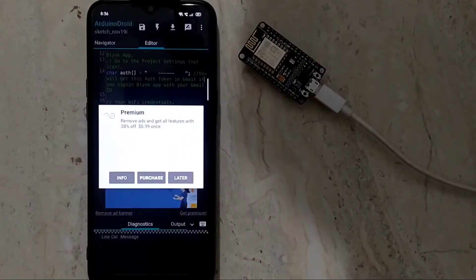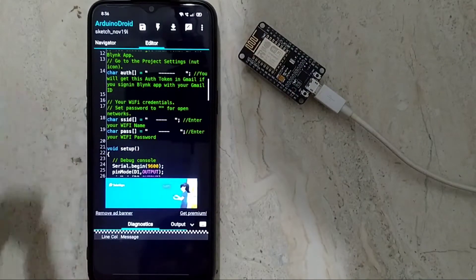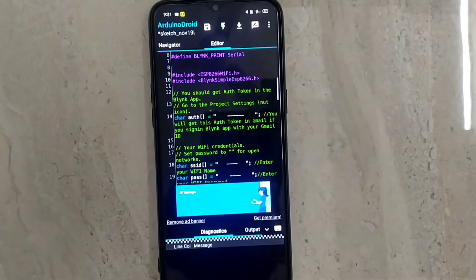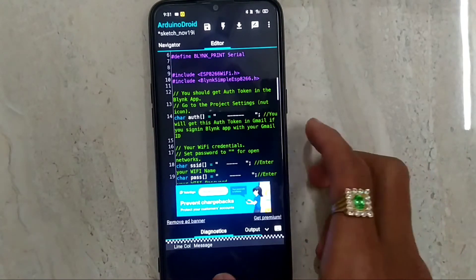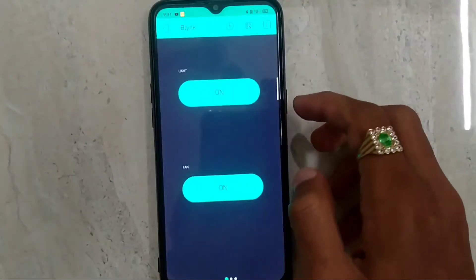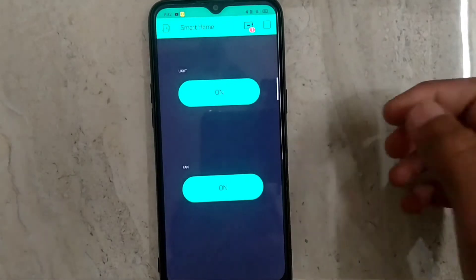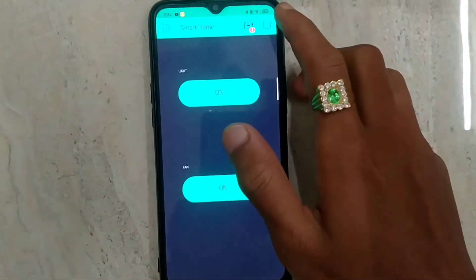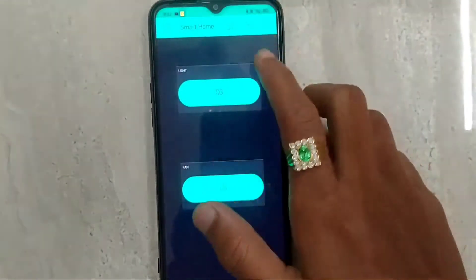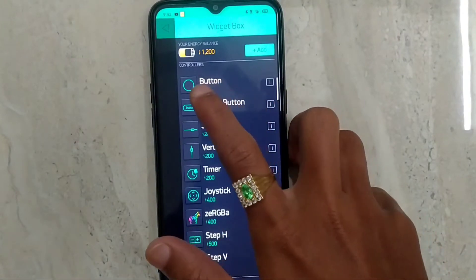This way we can upload code to the NodeMCU through mobile. Now we have to test the code. To test this code we will need an app — that is the Blynk IoT app. This app is a Wi-Fi controlling app. In this app we have to create ON and OFF buttons.